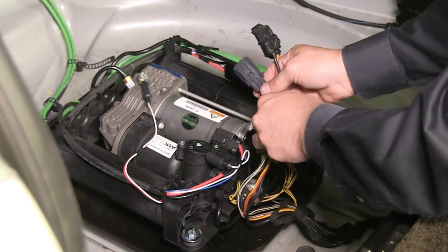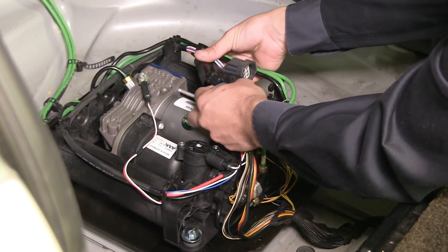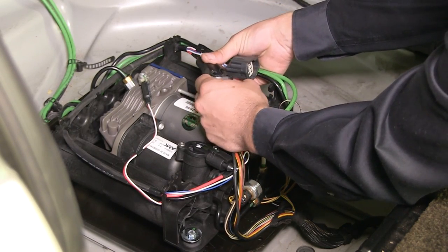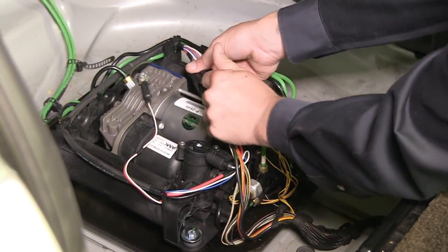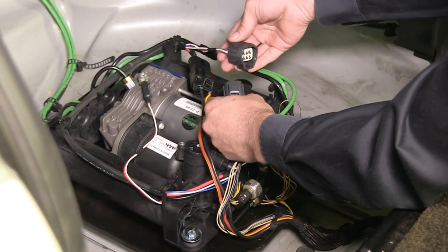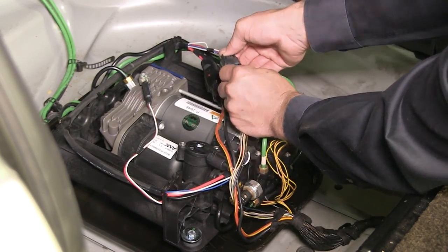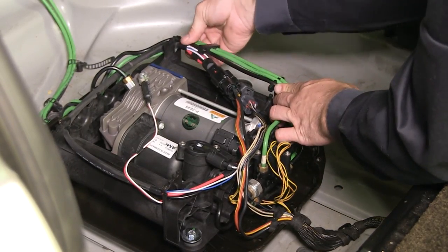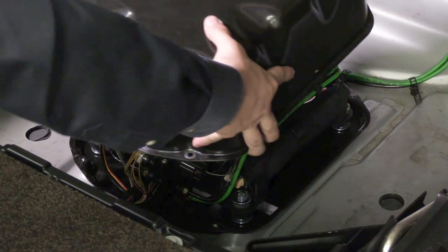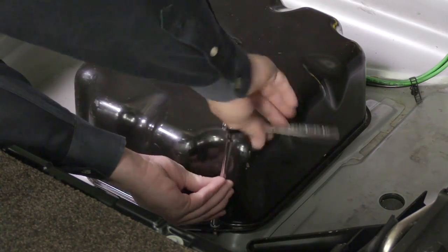Connect the two electrical connectors from the compressor to the vehicle's wiring harness. Secure the air hoses and wiring harness to the mounting bracket. Reinstall the air compressor cover, two foam pads, spare tire, and floor cover.